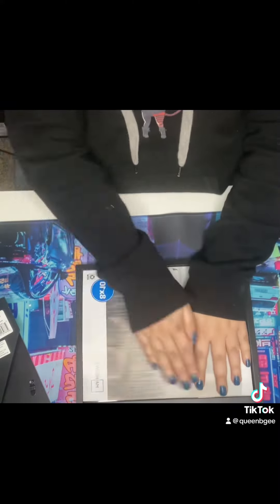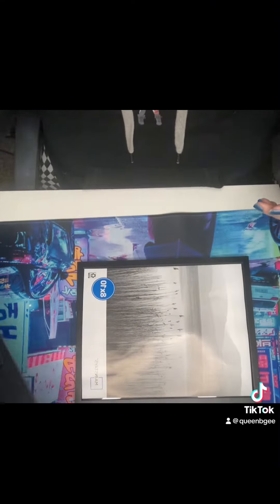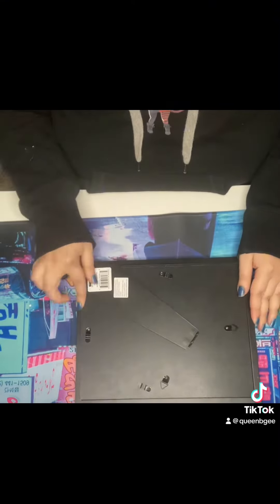Getting it all lined up, pressing it down so it'll stay — it's a nice tight fit in there. And now we're going to close it up and put it on the wall and see how it looks.